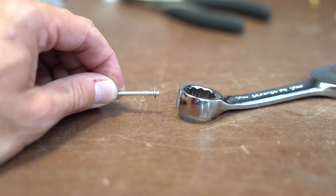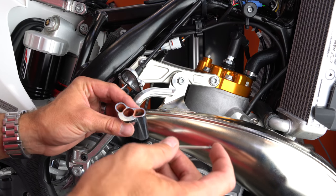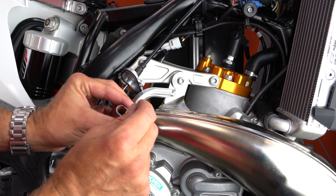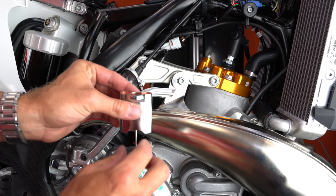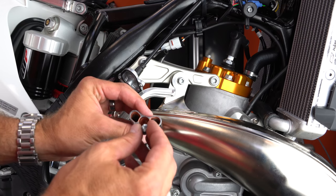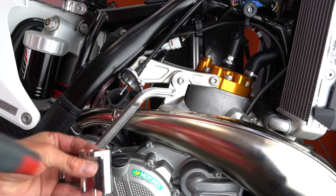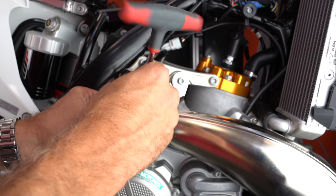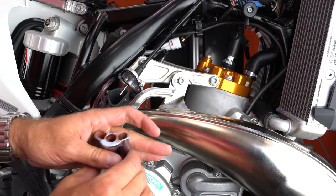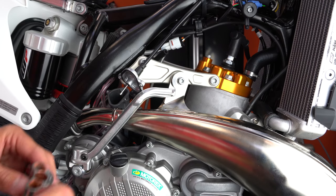Now I've got my needle with the clip installed and I'll put it down into the slide — drop it all the way down. Then I take the little nut and drop it in to keep the needle down, and snug it with the 6mm nut driver. Remember, we're dealing with soft alloys here, so just snug — don't over-tighten.